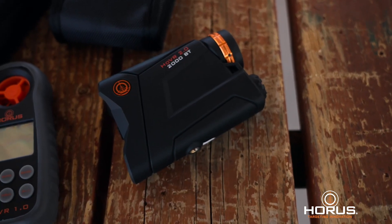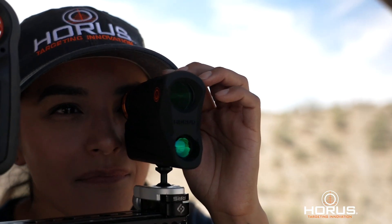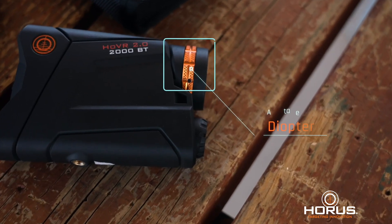This is the new Horus Hover 2.0-2000BT laser range finding unit. This upgraded laser range finder gives more power to the Hover Ballistic Solving System, allowing the user to range at greater distances than before. Features include a new bright LED display with five levels of intensity, powerful ranging that reads easily at 2,000 yards and beyond, Bluetooth enabled to link with the Horus Weather Meter and Ballistic App, and an eyepiece with an adjustable diopter.